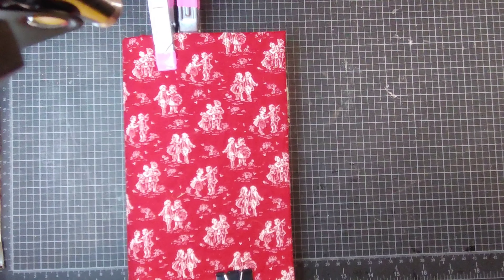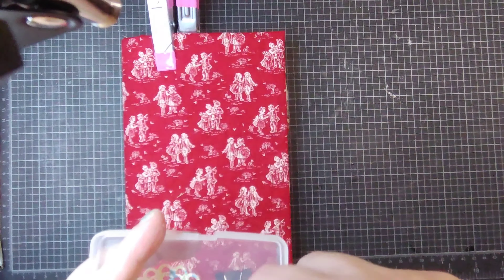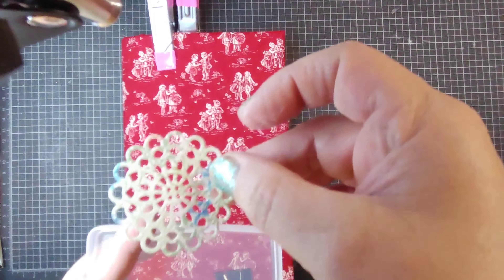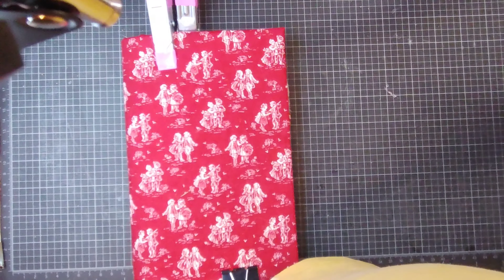Excitingly, I finally got my little baby doily die to work. It doesn't work through my Big Shot — I couldn't get the right sandwich — but it works perfectly through my little Sidekick. So I was really excited about that. I thought oh no, I got this die and I'm not going to be able to use it.